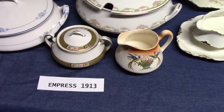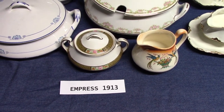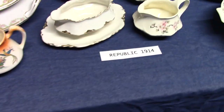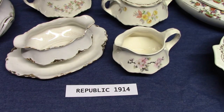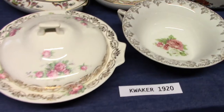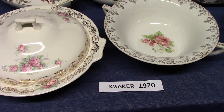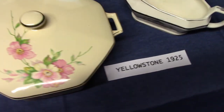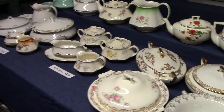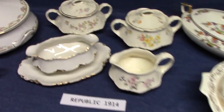When Empress was introduced, nothing was discontinued, so at that time there was the Angelus, Hudson, Genesee, and Empress. When Republic was introduced, Genesee was finally discontinued, giving you Angelus, Hudson, Empress, and Republic. When Quaker was introduced, Angelus was finally discontinued, leaving Hudson, Empress, Republic, and Quaker. And then when Yellowstone was introduced, nothing was discontinued, so you have the four shapes here in addition to Hudson. So at any given time there were only four shapes, except with Yellowstone when Hudson was still lingering on.